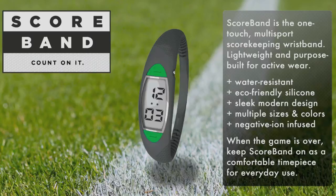Thoughtfully designed with a sleek and modern look, Scoreband comes in multiple sizes and colors. And as a bonus, Scoreband is infused with negative ion-emitting material for added health benefits. When the game is over, leave Scoreband on as a comfortable timepiece for everyday use.